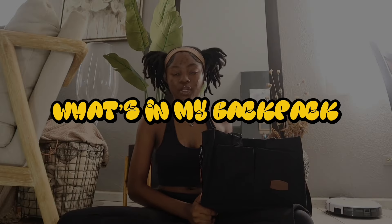Hey y'all, it's your girl and I'm back again with another video. Today I'm gonna be doing a 'What's in My Backpack' plus emergency kit for sophomore year. This year I decided to get a tote bag.